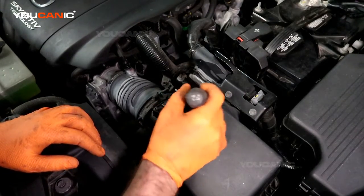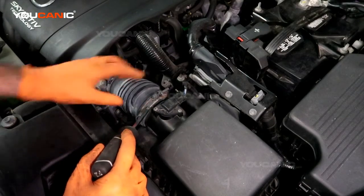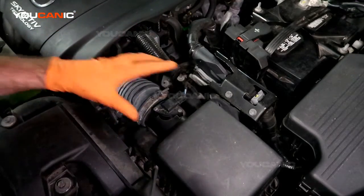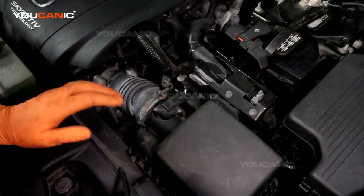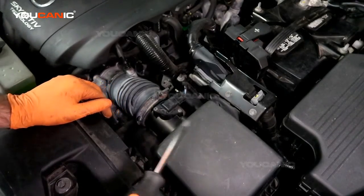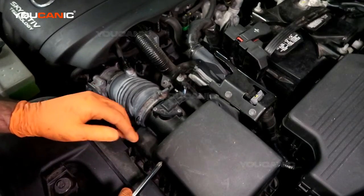First, check around to make sure you don't have any air leaks — ensure all these clamps are tight and connected, and that the hoses are connected. If you have an air leak, it's not going to meter the air properly. So check that first, and if everything checks out good, you can go ahead and replace your mass air flow sensor.